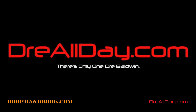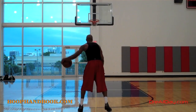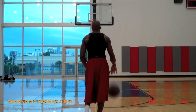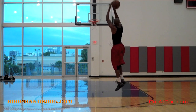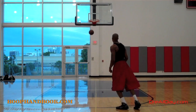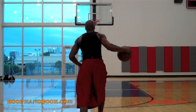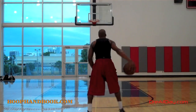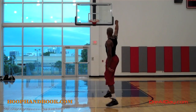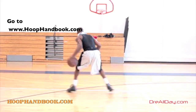StayAllDay.com. You watched me work on my game, now it's time to work on yours.